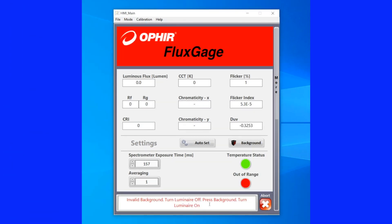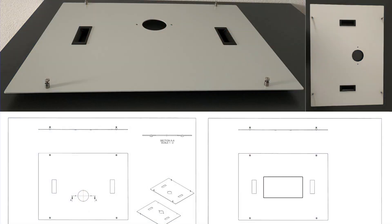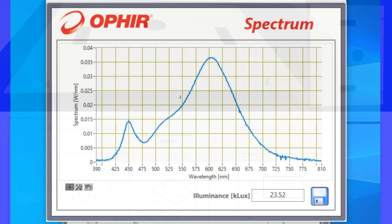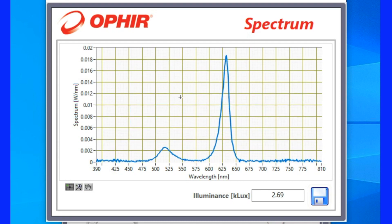There is no need for a darkroom. FluxGage can quickly eliminate the ambient light with a simple background measurement. Additionally, a custom-made cover plate can be used. As the FluxGage continuously gathers new data, it is easy to track changes once the luminaire is dimmed or the spectrum changes.